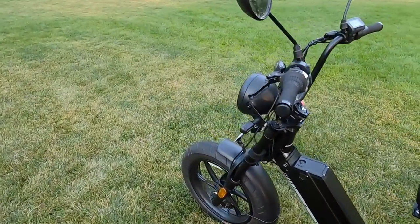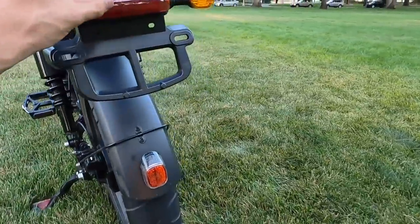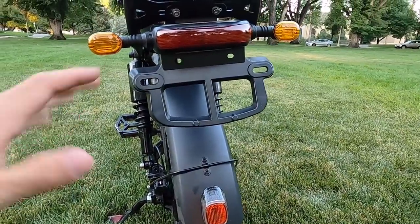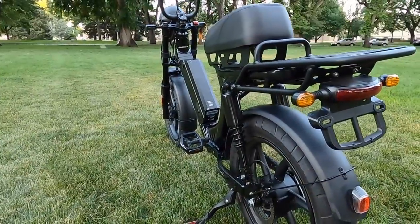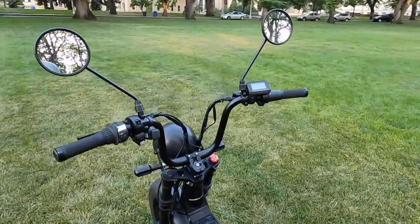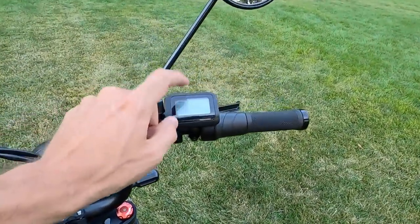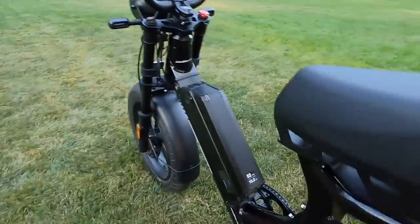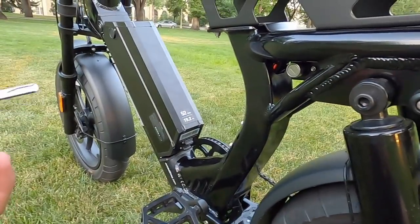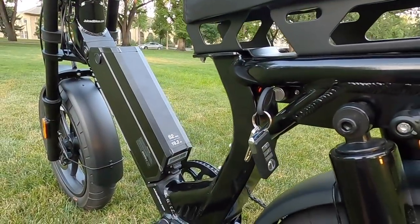The rear light is integrated — always on, and brake-activated to get brighter. Moving to the controls: we're using the same controller Juiced uses on all their bikes, but with a slightly different setup for the Hyper Scorpion. One thing I'm not a huge fan of is that to power the bike you have to put the key in and leave it there while riding, so the keys jingle around. They are locked in the on position so they won't fall off, just a bit annoying.